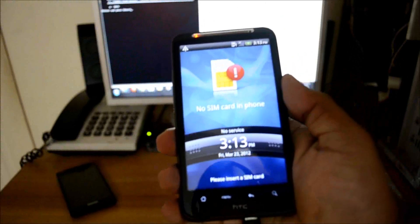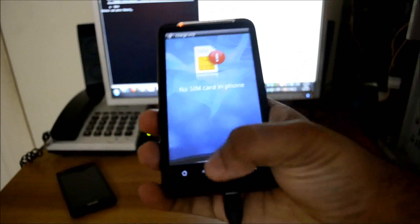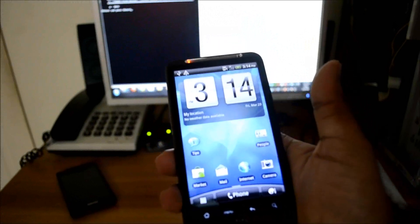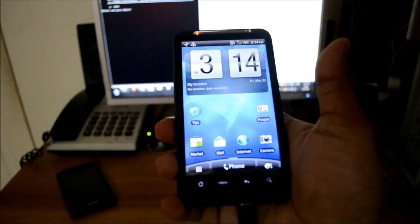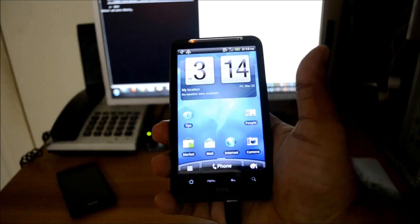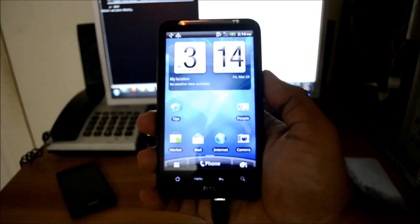The phone has been rooted. There is no SIM card in the phone, so the phone has been rooted and is now SIM unlocked — any SIM card will work on the phone. I am going to use a Vodafone SIM on the AT&T HTC Inspire 4G. That is all from my side. Thank you so much for watching this video, and if you have any questions I would be glad to answer. Thank you.